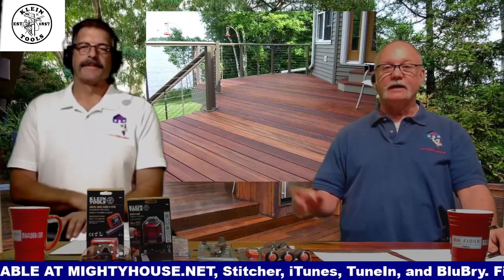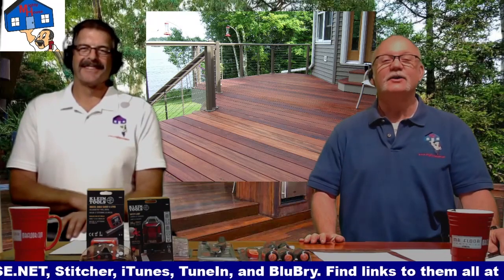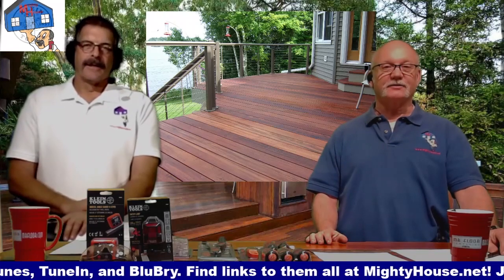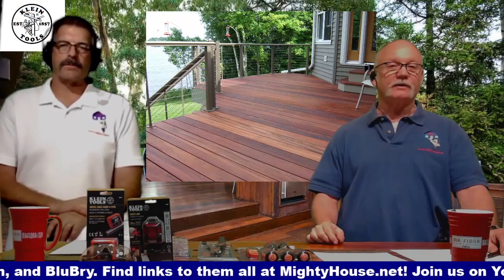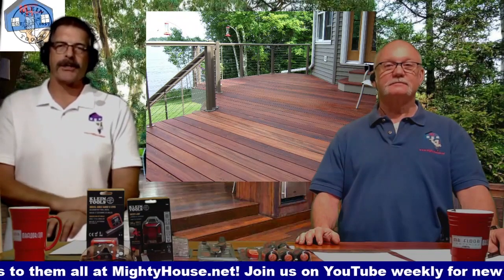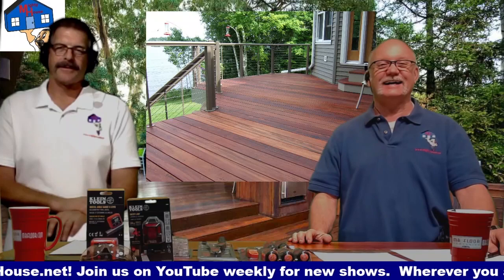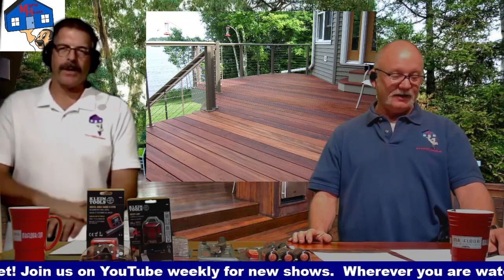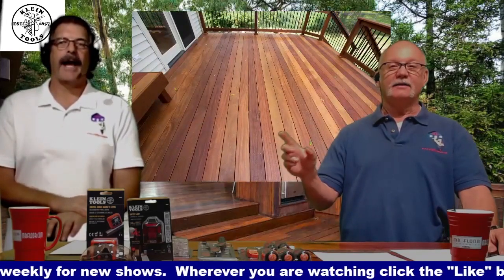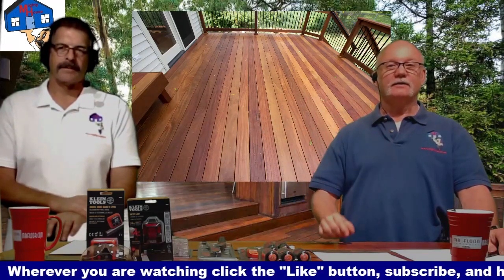Tigerwood — it's got a lot of color and character to it. And that guy had an 8-foot deck and bought 16-foot boards, cut them in half, so those two boards match. Don't be that guy either — think about what you're doing and how it's going to look when you're done. How about that Brazilian teak? Look at that — gorgeous. Nice color variations. Looks beautiful.